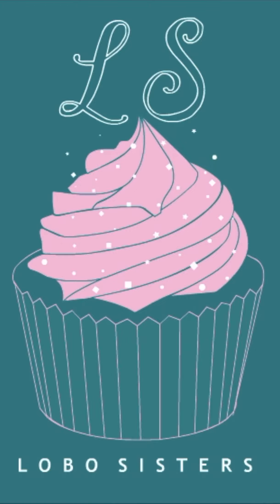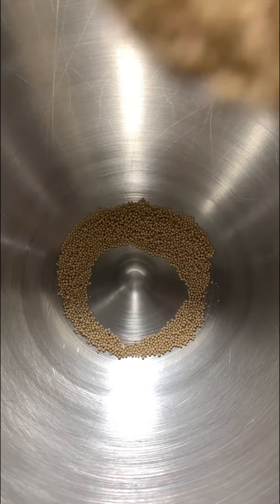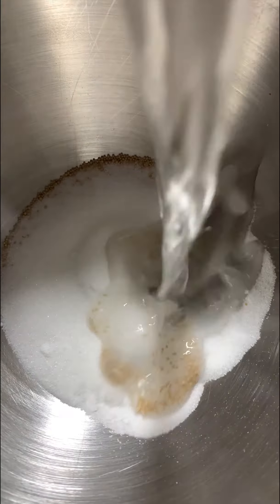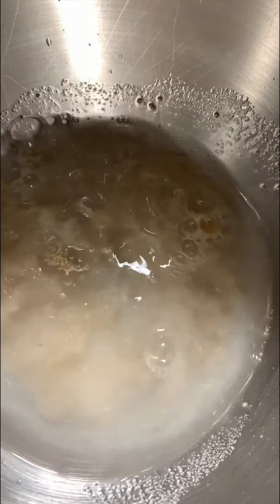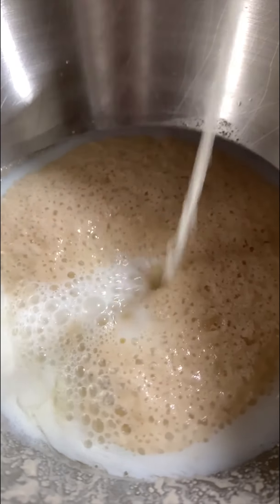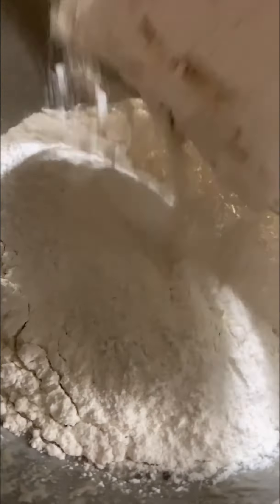Welcome back to Local Sisters! Today we're making beignets. First, measure out your yeast, add your sugar and your water, then let it sit until bubbly. Then add your eggs, your milk, your flour, your salt, and your butter.